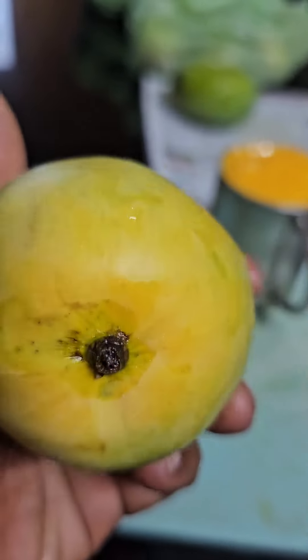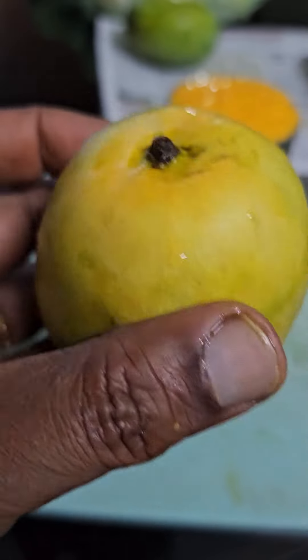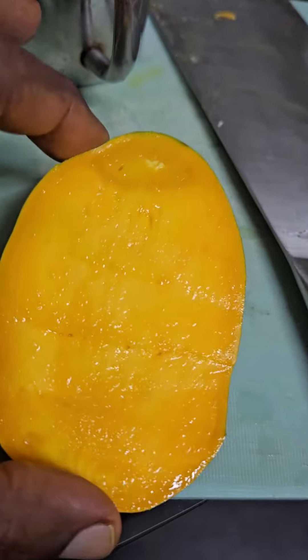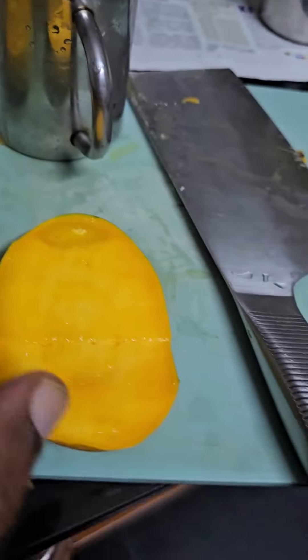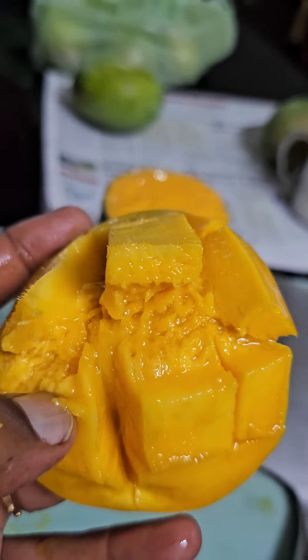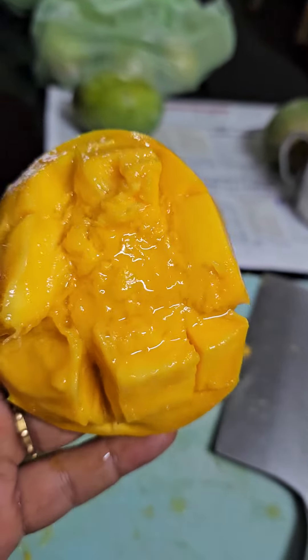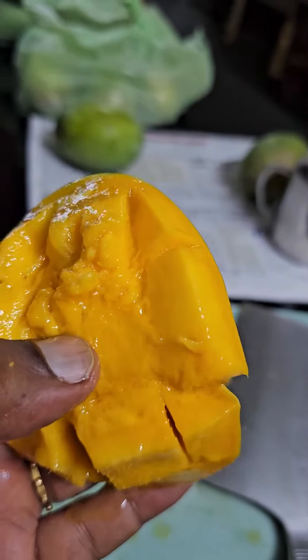Kesar Mango. The texture has a yellowish color. Taste — super tasty. This is an Indian mango.